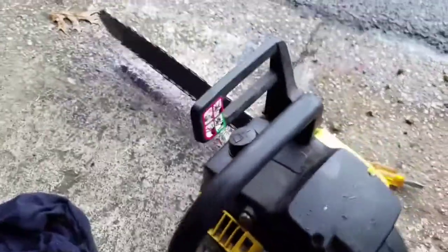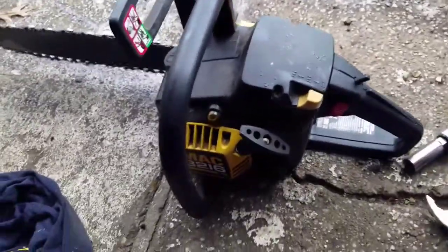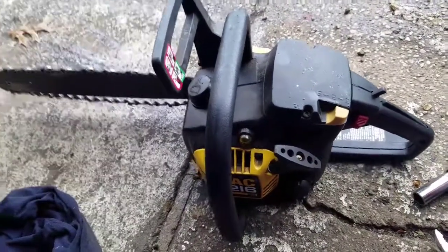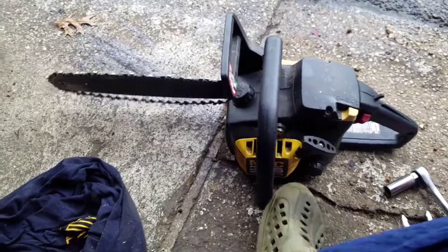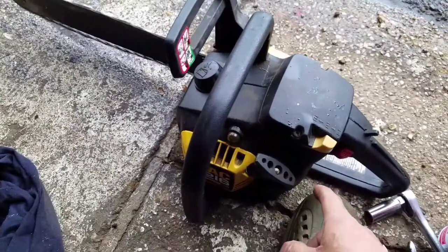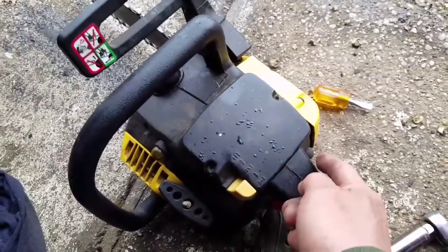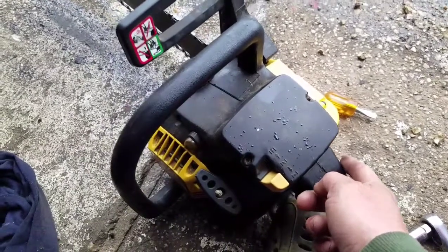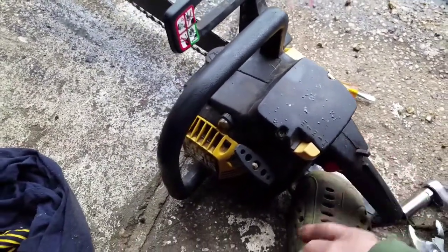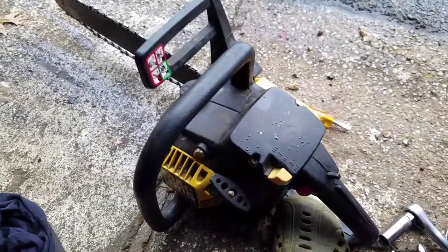I guess all it needed was I did adjust the high and low screws to get it running just perfect. The carburetor needed adjustment but I don't think it was really that dirty. I think it just flooded the chamber — the spark plug was all wet. Once you dried it out, cleaned it out, and adjusted the screws, it's a good chainsaw!